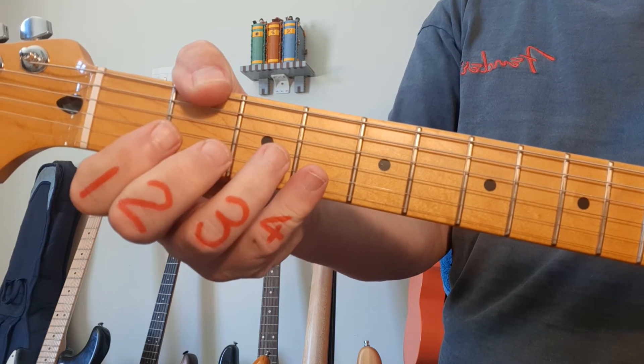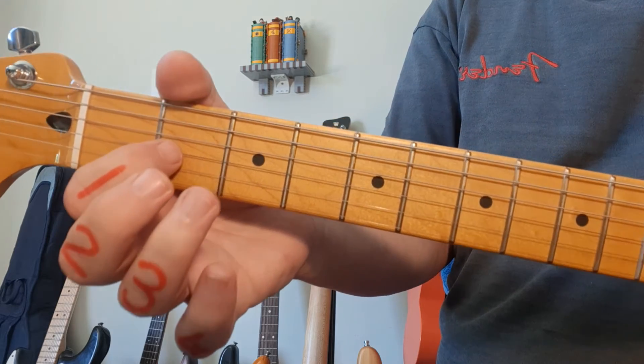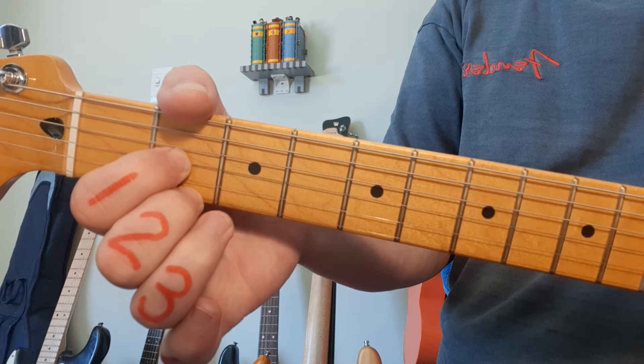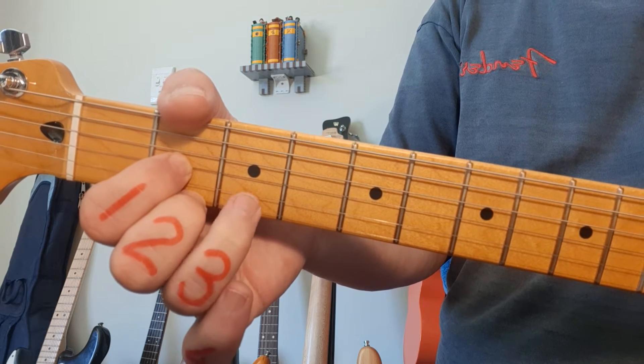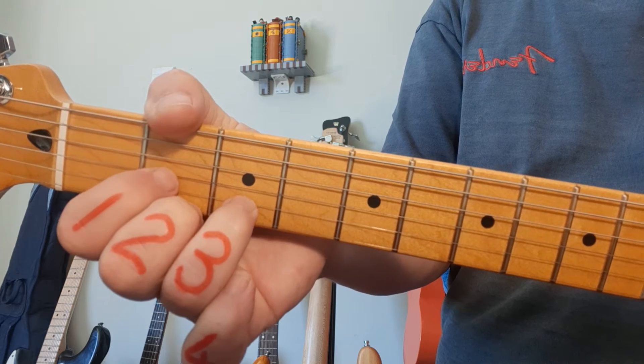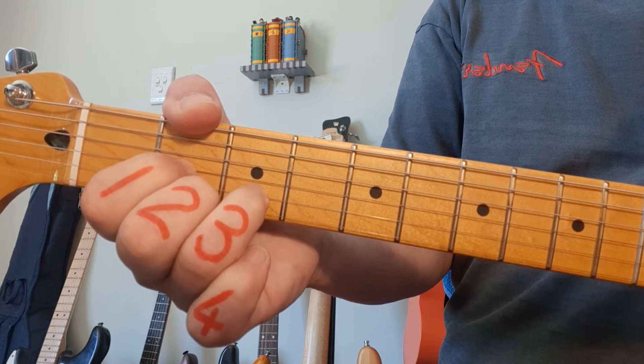Next up, the D chord. D is going to start with your 1st finger on the 2nd fret of the 3rd string, middle finger on the 2nd fret of the 1st string, and your ring finger is going to go to string 2, fret 3. For the D chord, we play from the 4th string down.